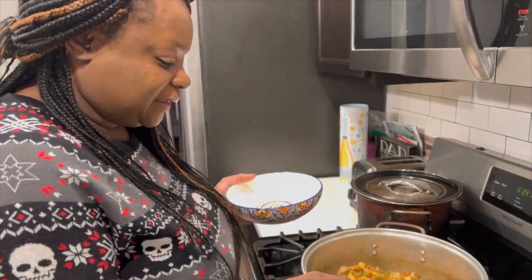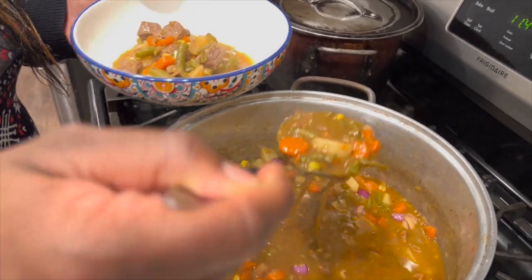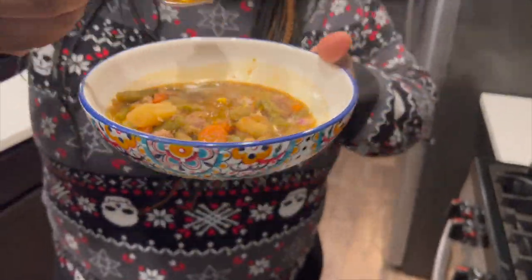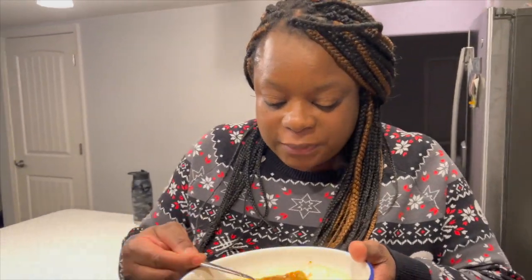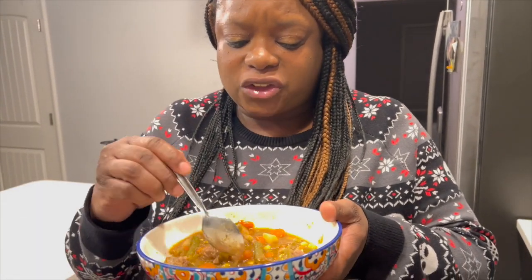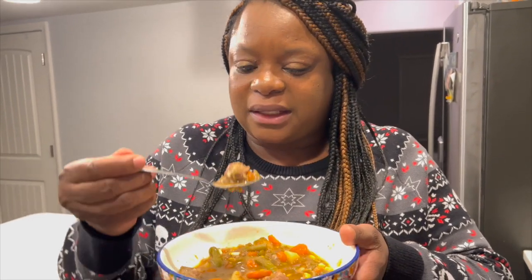Alright, this soup is done! It's nice and meaty — see, nice and meaty. It's got that beef stock flavor. I want it to be most delicious and hopefully it tastes delicious. It's pretty good, it's not too salty. I didn't put any salt in it — the salt came from the garlic base and all that stuff, so it's good.